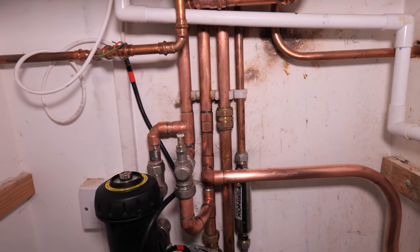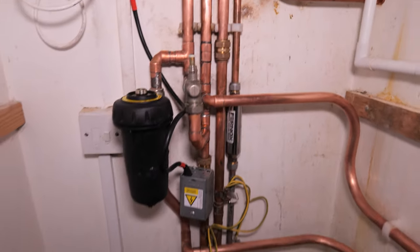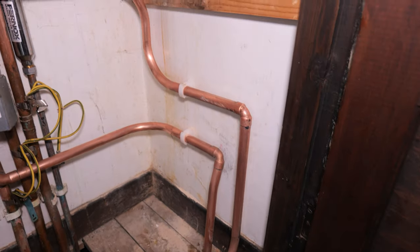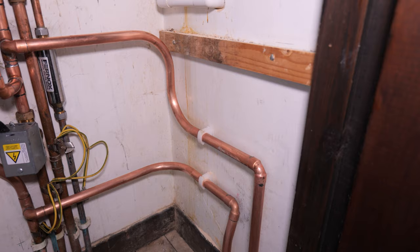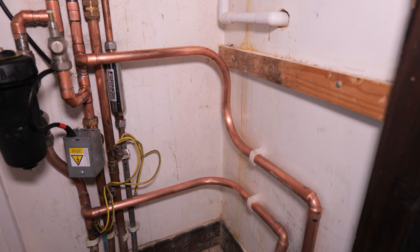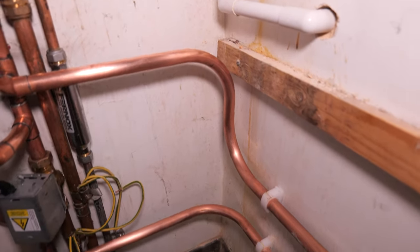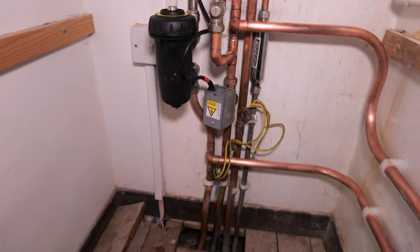Some engineers will say you need a close-coupled T or low loss header on the underfloor heating system, which is also correct. But nine times out of ten this is how underfloor heating systems are plumbed in and it is as per manufacturer's instructions. You might be wondering why there isn't a zone valve on the flow to the underfloor heating — it depends what manifold you've got. My manifold has an actuator built onto it so I don't need an additional zone valve, but you could add one on the flow down to your manifold if needed.